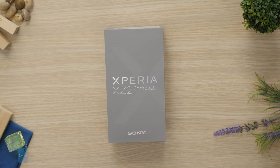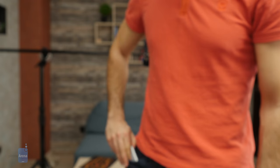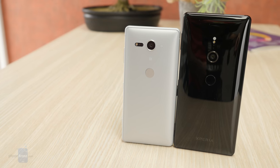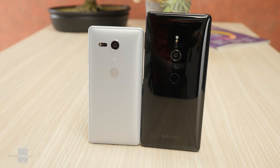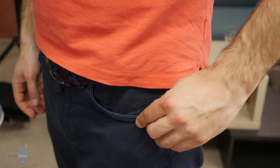Sony has one phone that is different from all the others. This is the Sony Xperia XZ2 Compact, a phone that is made to be both powerful and compact. And in comparison with most other phones, it really is. In fact, it is smaller than practically all Android flagship phones. It has a 5-inch display with a 2-by-1 aspect ratio. It is narrow and pretty tall, but overall it fits very easily in a pocket.